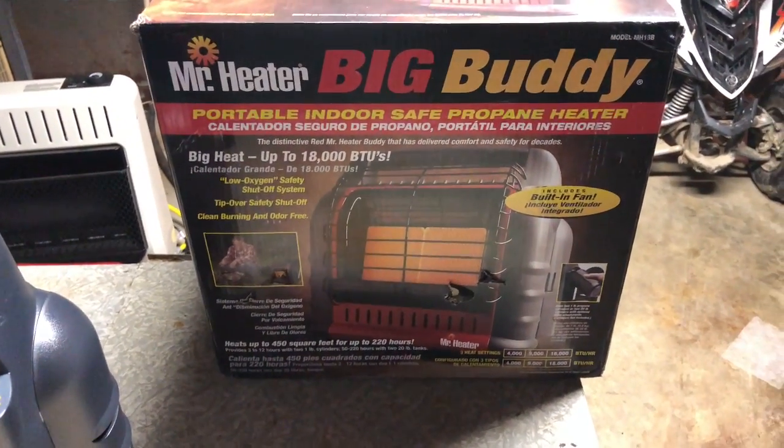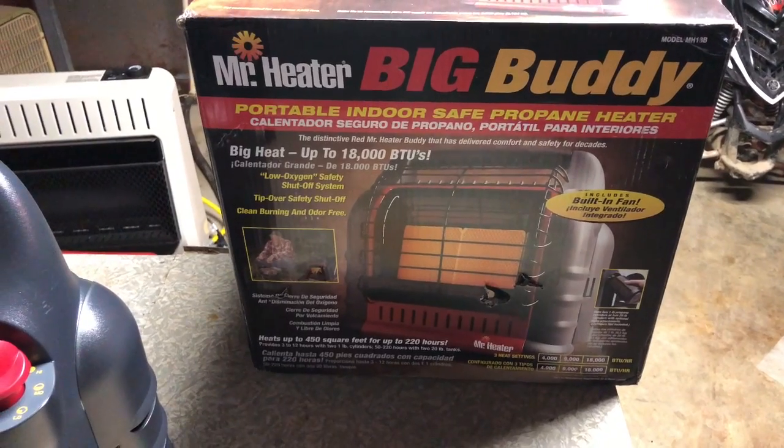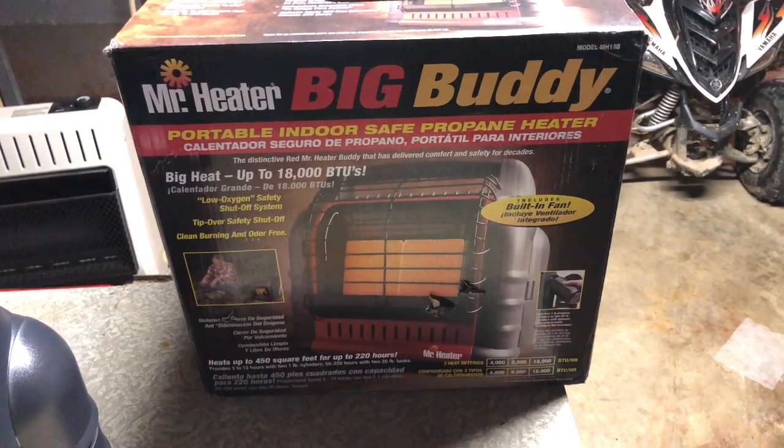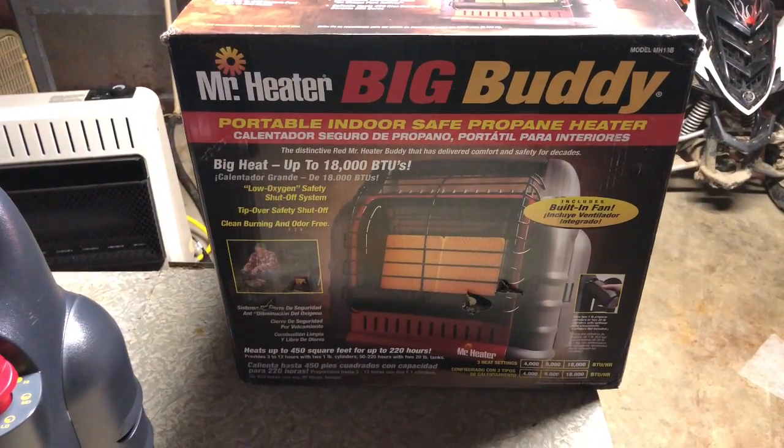Good evening YouTube! As you can tell by the picture, I'm going to do a little review. I just bought this Mr. Heater Big Buddy Heater. I bought it for a couple of reasons.